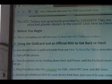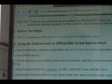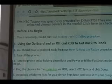Before you begin, we are assuming that you did our how-to root the HTC Tattoo procedure. Go take a look at it using the link there and see what the difference is maybe between what you did and what we did. If you did use our procedure though, you're all set and ready to go.